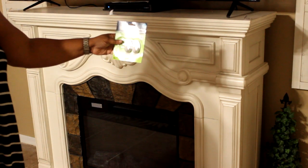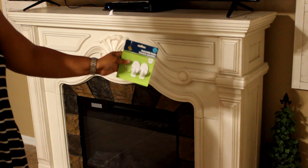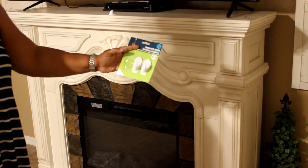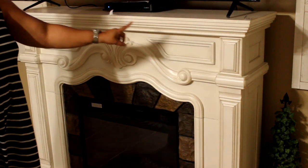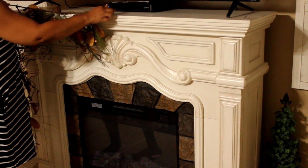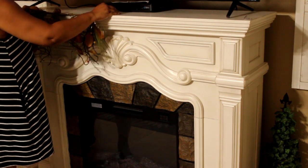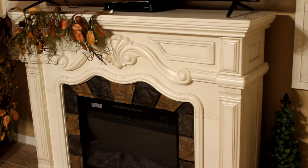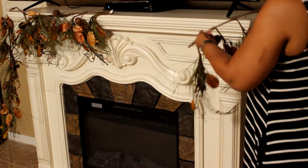Dollar Tree has these removable hooks — they're just like command hooks, but you get three in a pack for a dollar. I've tried hanging this garland on here and letting it sit for a week, and it works just as good. I have them placed on the mantle already. I am using two garlands for this fireplace, and I'm playing around with it until I get my desired shape.